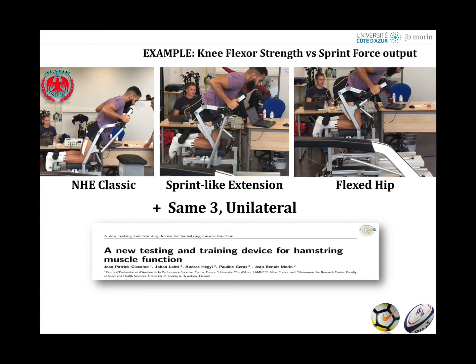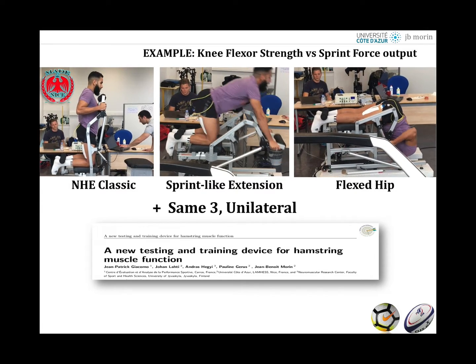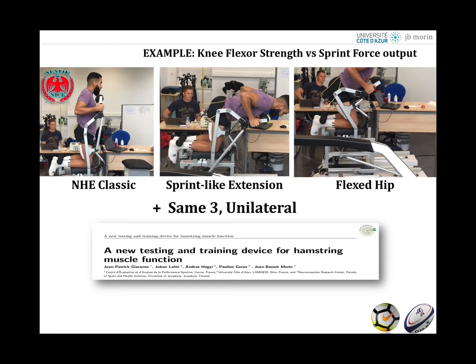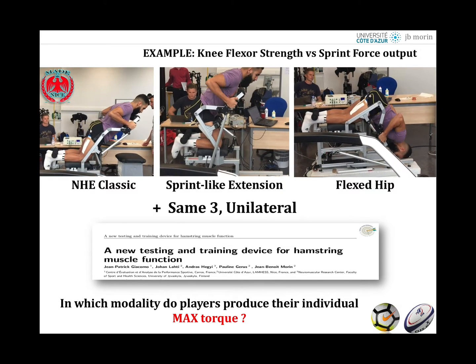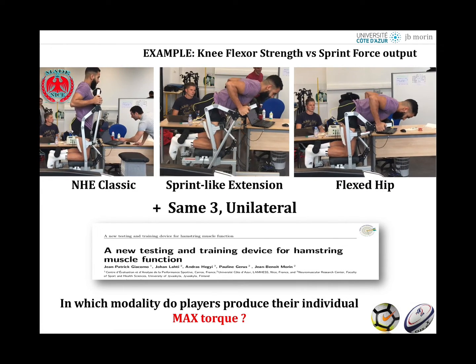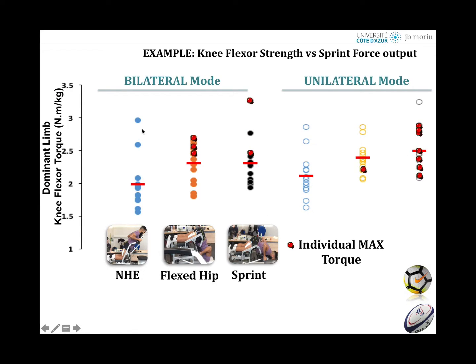When testing in unilateral conditions with varied hip angles, you can stimulate the hamstrings differently and find the real peak strength and peak torque output for each player. This allows you to answer what the actual maximum torque output is regardless of condition, because some players reach higher torques in different conditions. If you only perform the classic Nordic test — shown here in blue — you never capture the peak torque of a given individual player, as indicated by the flashing red lights showing where each player's peak actually occurred.